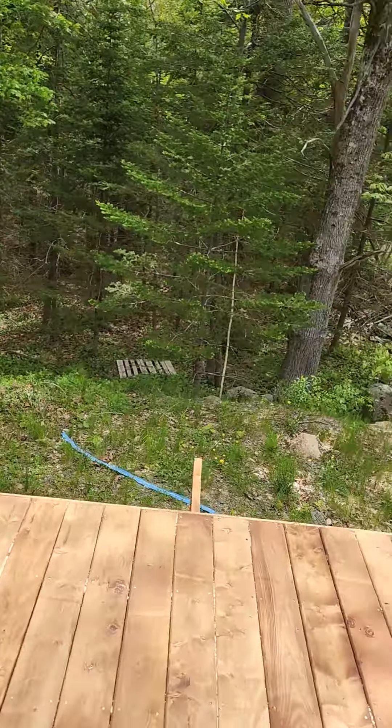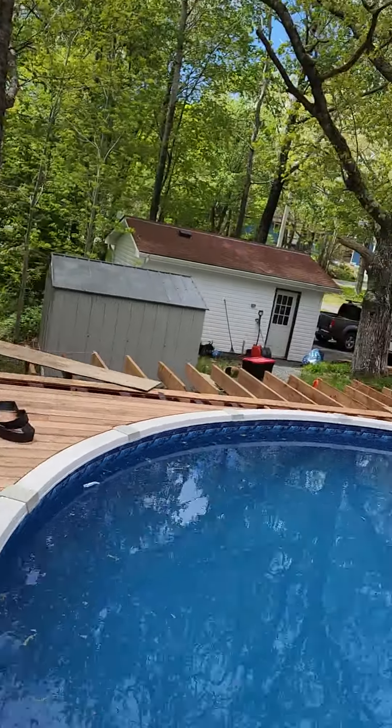For the railing, I stopped it right here for now. Once all the deck boards are down, I'll continue the railing all the way around.